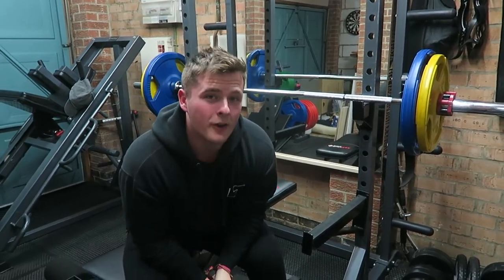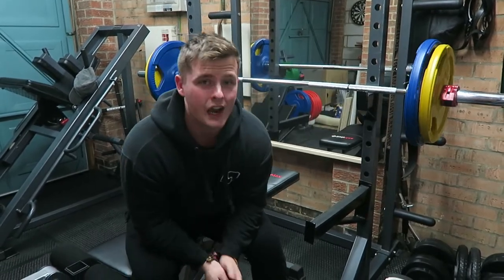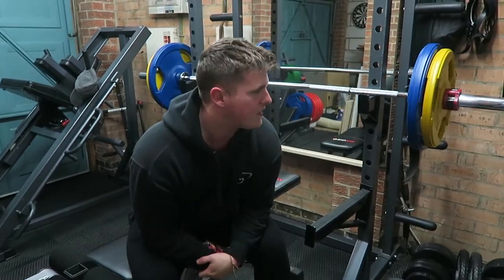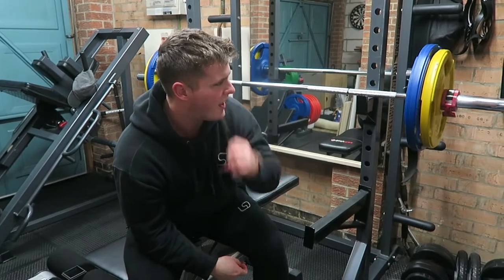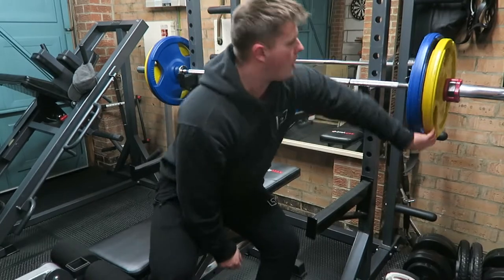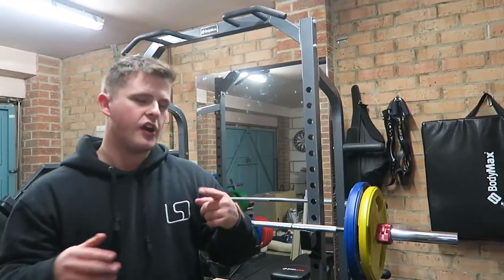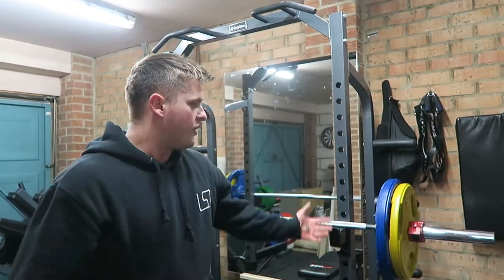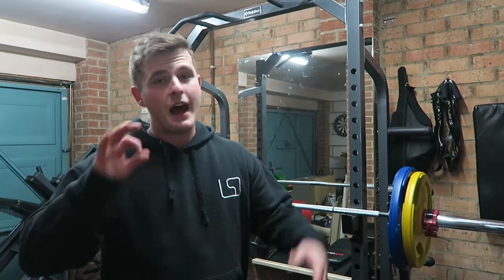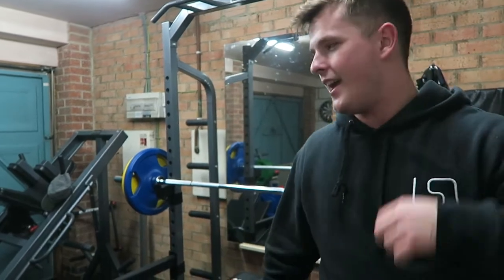What's up guys, welcome back to LSJ TV. Just on the first set of today's workout — it's a chest day. This is my first session of the new year, to be honest, because I haven't trained for a couple of days. I just wanted to test my strength and see how I was after all the Christmas food. We've gone straight in with 90 kilos and managed to get four reps, which is fine because I only just did 100 for one. If I'd had a spot I would have gone for a fifth, but I'm happy with that for now.